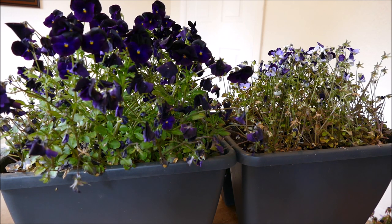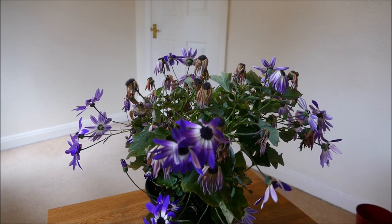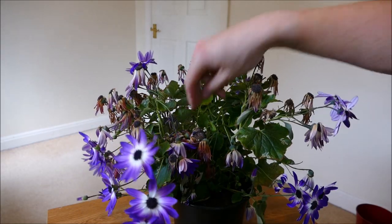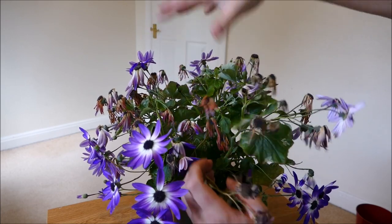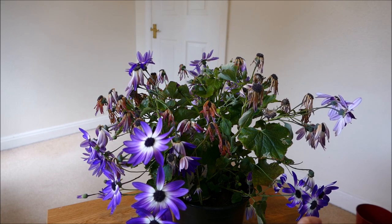The next plant I'll show you is a cineraria. Unfortunately it hasn't done too well. It did look really good — I'll show you a picture of when it was in full flower, it was doing particularly well. Unfortunately there was some wind and it blew off the stool it was on and broke off a lot of its flowers. As you can see it's in a really sorry state. I haven't deadheaded it for a few weeks and when it fell off it snapped off most of the flowers. You can see some of the old broken branches here — it lost over half the flowers, unfortunately, and the rest of it's looking pretty sorry now.